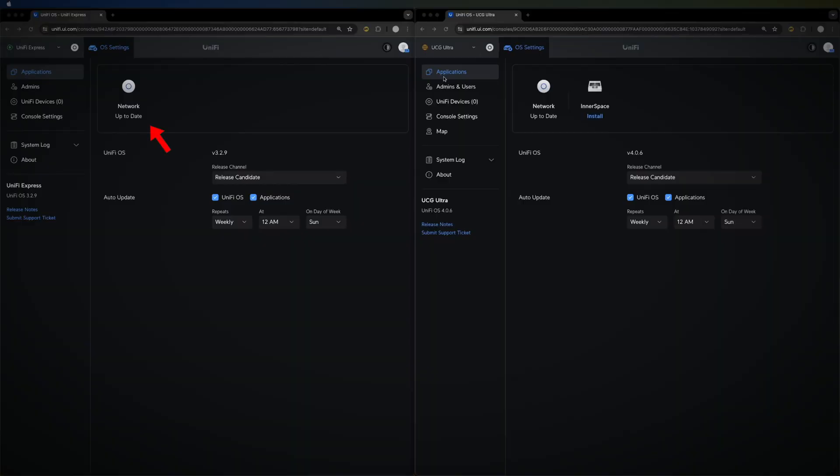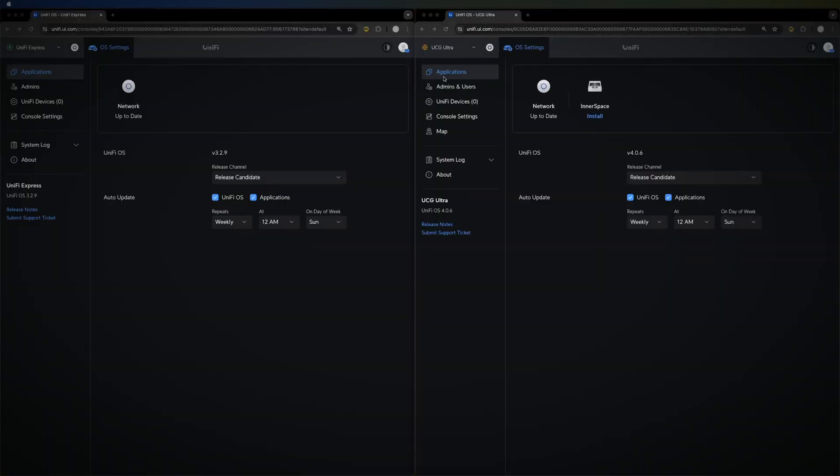On the Unified Express you can see the Network option, but the Cloud Gateway Ultra has InnerSpace as an additional option. Also, the Cloud Gateway Ultra is running the latest OS at version 4.0.6, whereas the Unified Express is only on 3.2.9, so it's missing out on some additional features.